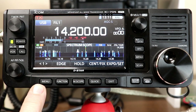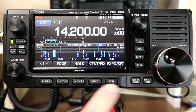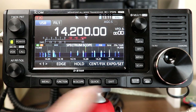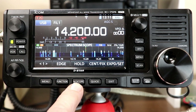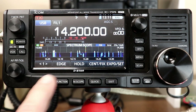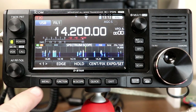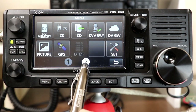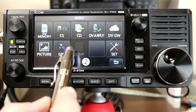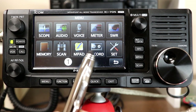The bottom menu of the 705, if you're familiar with the ICOM 7300, is actually identical — five fixed physical buttons: Menu, Function, M-Scope, Quick, and Exit. What you get for each function is similar but not exactly the same as the 7300. Pressing the Menu button gives you a variety of options on two pages because of the 705's many functions.